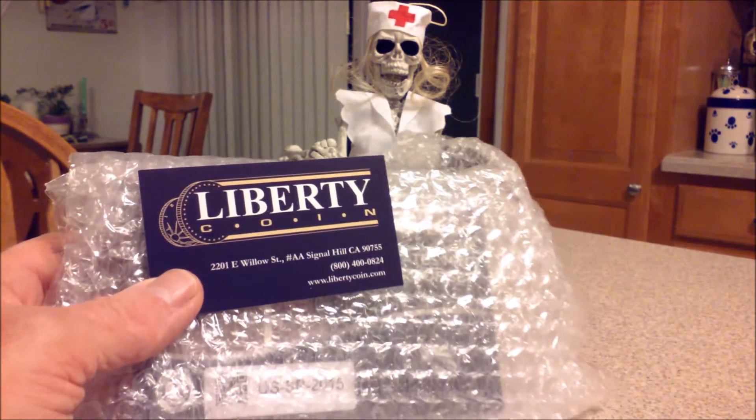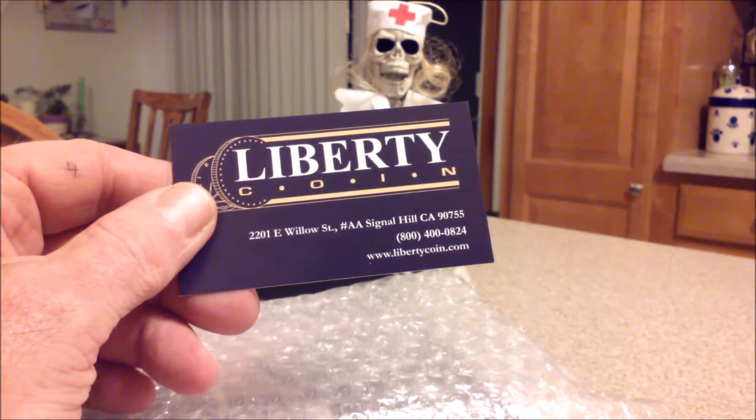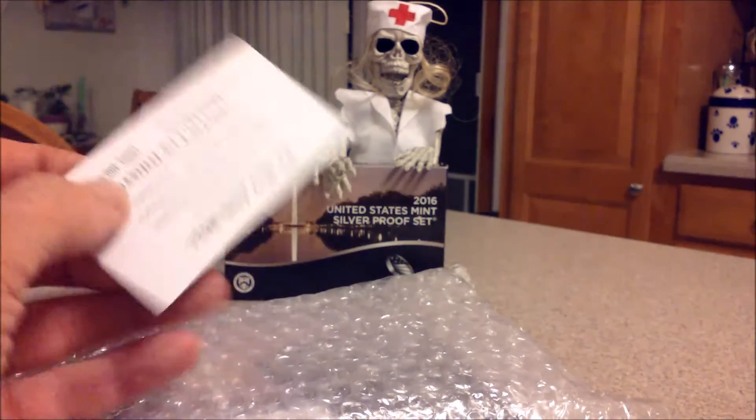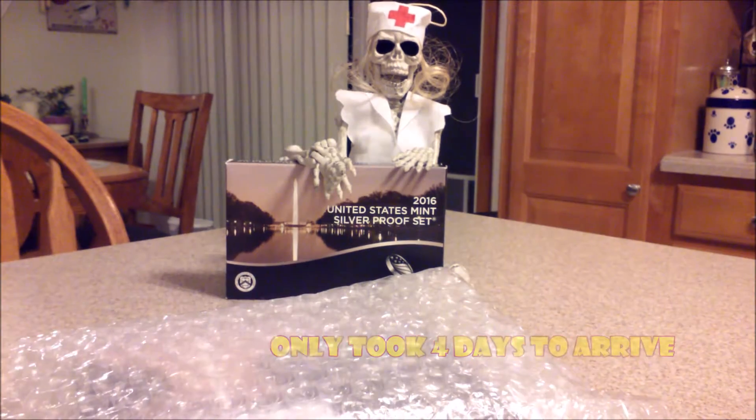I opened the box and there we have it. It's in bubble wrap, and there's their card on top. They're out of California. A little something on the back — they buy and sell, with contact info. Let's put that aside.